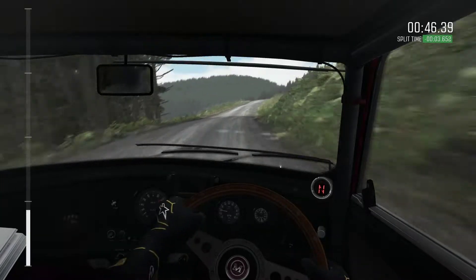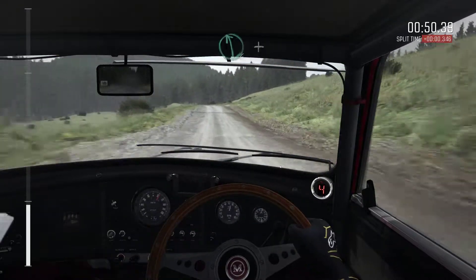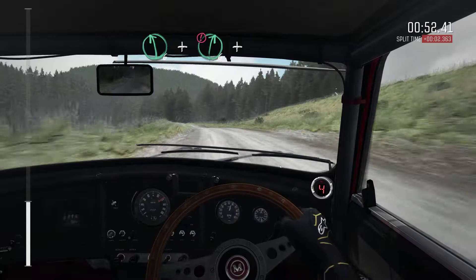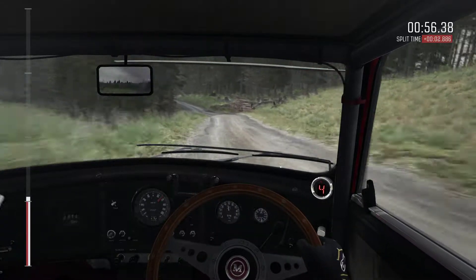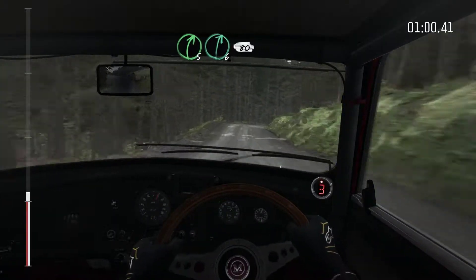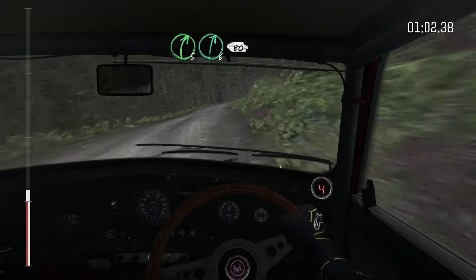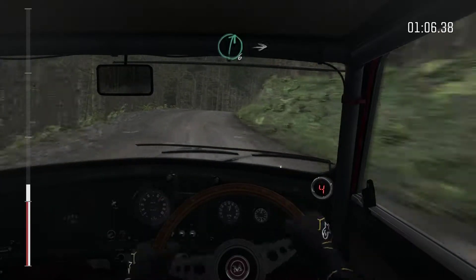Left 6, and caution right 6 bump, and left 5 logs outside, 130, right 5 keep in, right 6 continues for 80, and right 5 continues over crest, right 6 over crest.